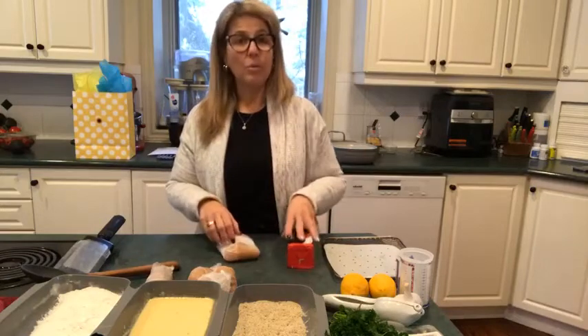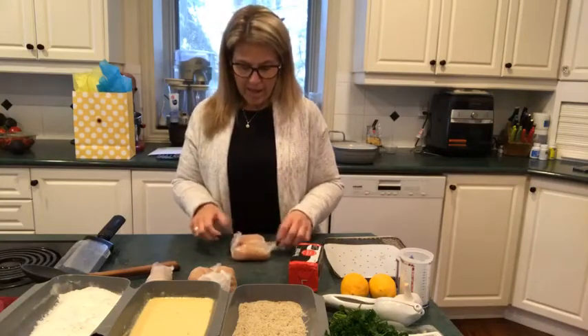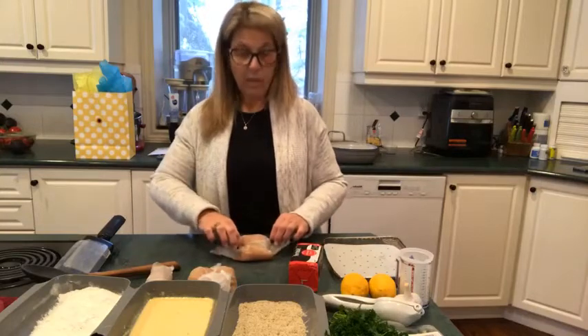And then we've got this. You then put it into the freezer for about half an hour, and this is what we're left with.